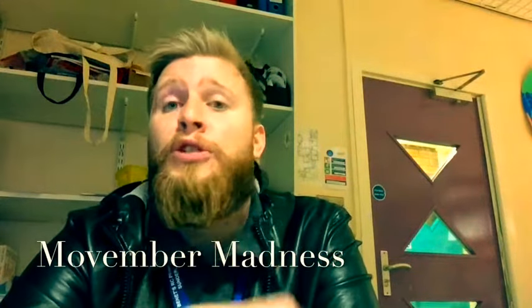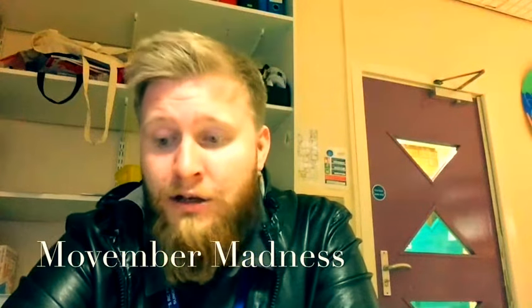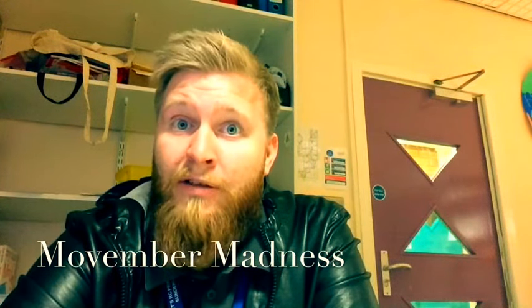As we can see, I've been growing my beard for about six months or so now, so I can't really say I'm not going to shave for Movember and expect people to give us money. But what I can do is promise to make myself look stupid to try and raise some money for Movember.